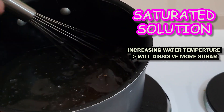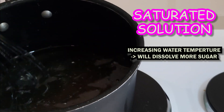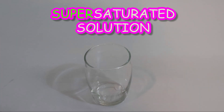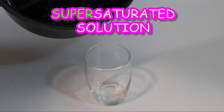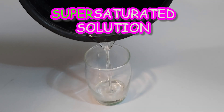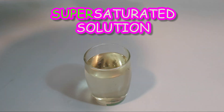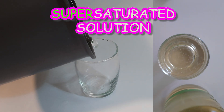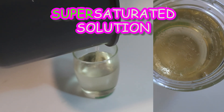We'll keep stirring until no more sugar can dissolve and our water is happily saturated with sweetness. Let's take our time cooling down the sugar water solution at room temperature, because we're aiming to create something special called a supersaturated solution. When we heat up the water, it helps dissolve more sugar. But here's the trick: if we quickly cool down the sugar water solution, the sugar will start making crystals on its own without the candy stick — and we don't want this to happen.